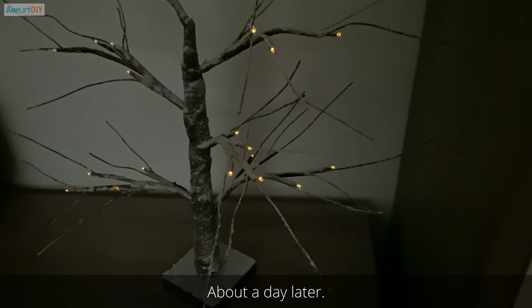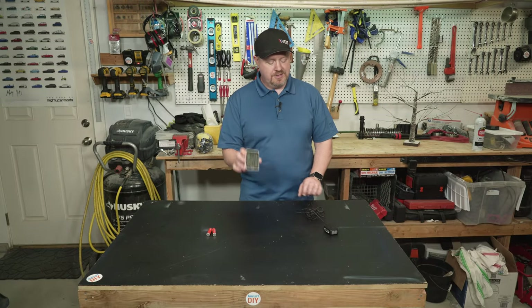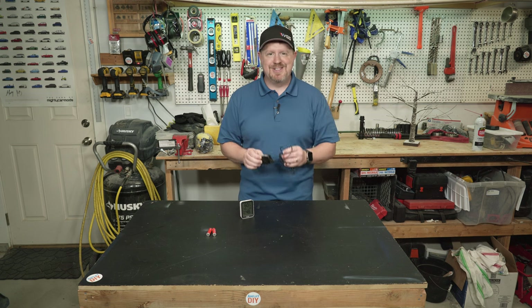So in this video, I'm going to show you just how easy it is to convert something that runs on batteries to instead run off of a little wall adapter like this. Let's get started.